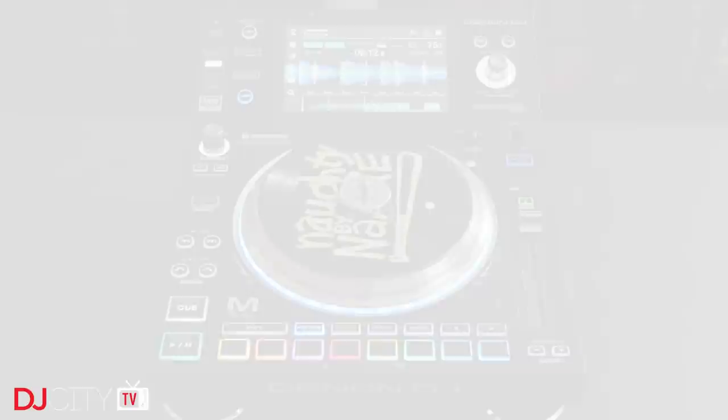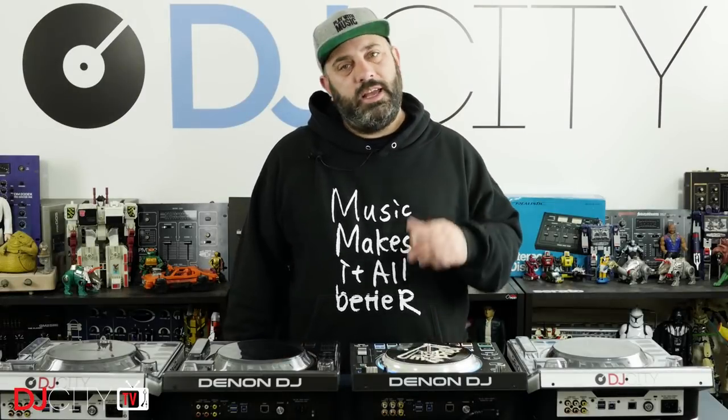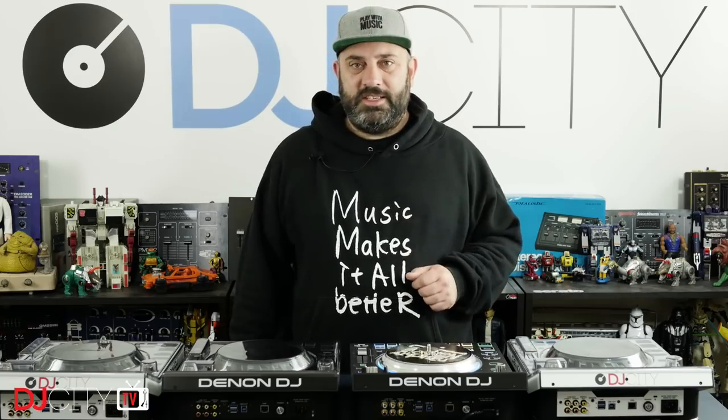Thank you for watching today. Make sure you're subscribed and hit that bell icon to get notified any time there's a new video from me or the rest of the DJ City team. I'll see you soon.